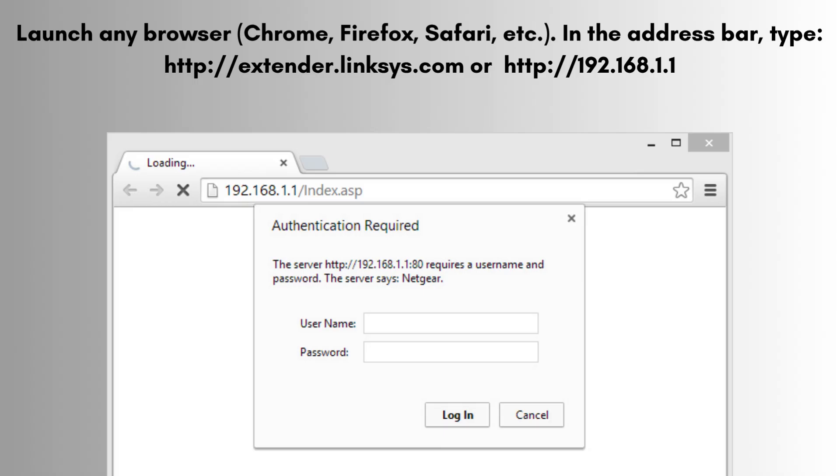Launch any browser — Chrome, Firefox, Safari, etc. In the address bar, type http://extender.linksys.com or http://192.168.1.1, then press Enter.